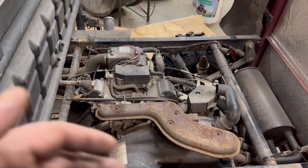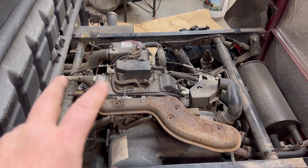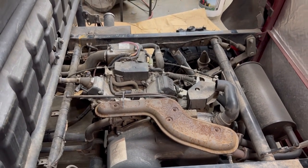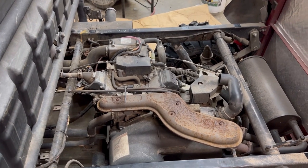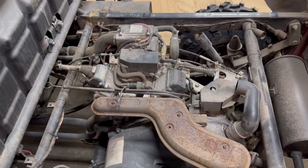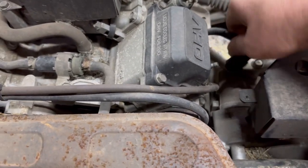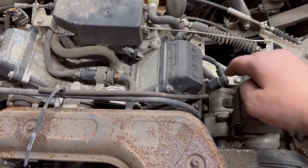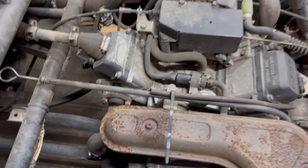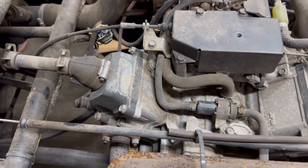Basically one of two things could be happening — a mechanical failure or an ignition failure. We're going to pull these spark plugs off one at a time. Don't be a dummy like me and just grab the spark plug wire because it's going to shock you. Listen to the sound of the motor when I disconnect the first spark plug — absolutely no change. Now disconnect the other one — and it kills the motor.